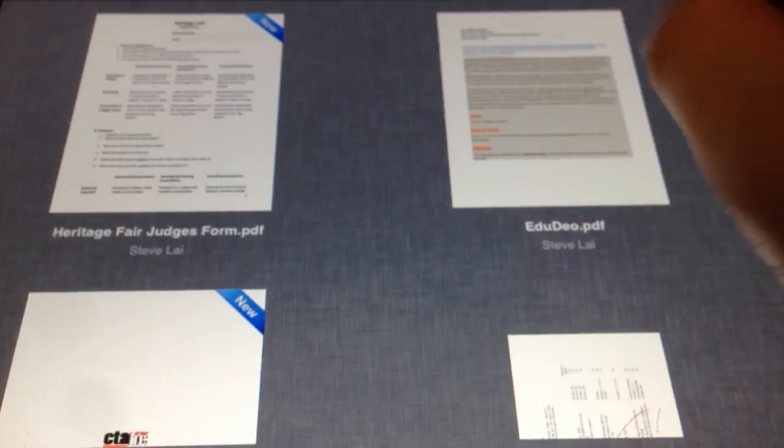This is a video to show importing files into Markup. I just sent myself an email with a PDF to my Markup address. You can see the Markup address right there, and there it is — within seconds, I've received it.